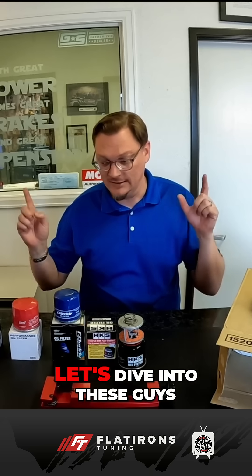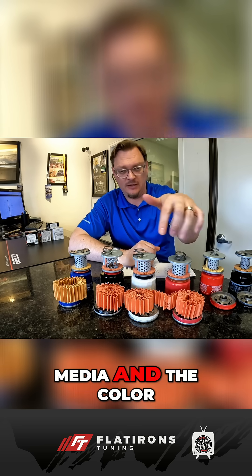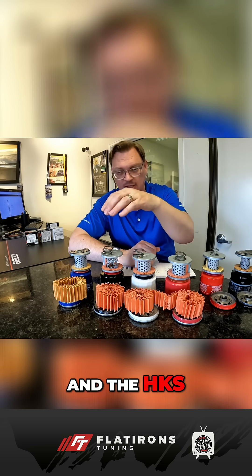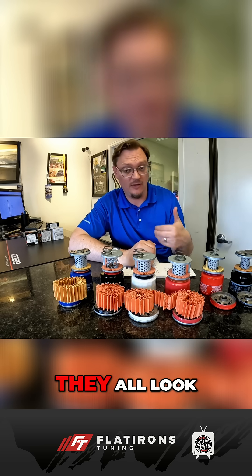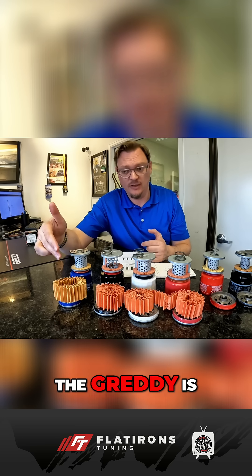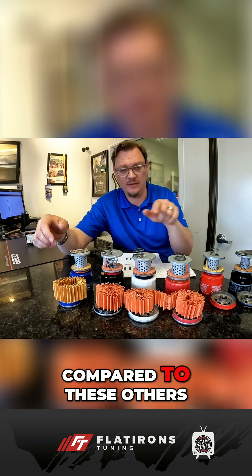Without any further ado, let's dive into these guys, cut them open, and see what we can learn. You can see from the filter media color that the STI, the Cusco, and the H-Cast all look very much the same. We put them under the microscope and they all look the same as far as we can tell. Ready is shorter by about 8 or 10 inches compared to the others.